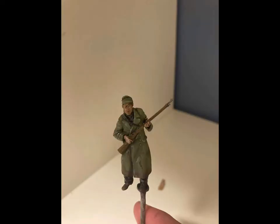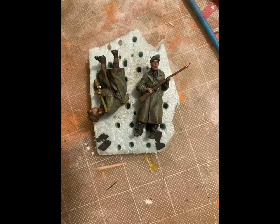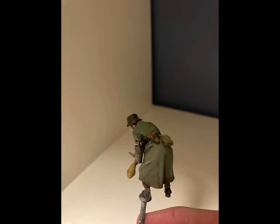Here you can see the end result on the face in a still photograph, as well as the two figures nice and completed. Thank you so much for watching — I'm pretty happy with how these turned out and I hope to see you again.